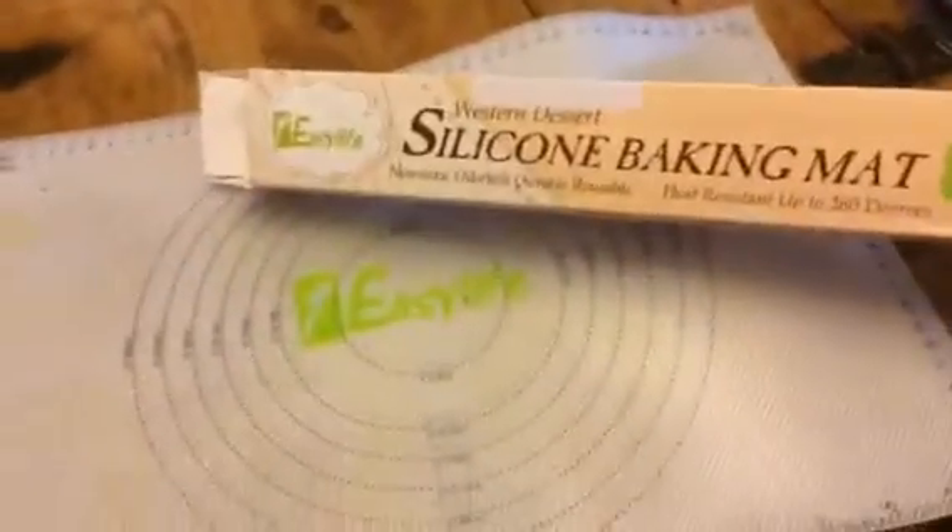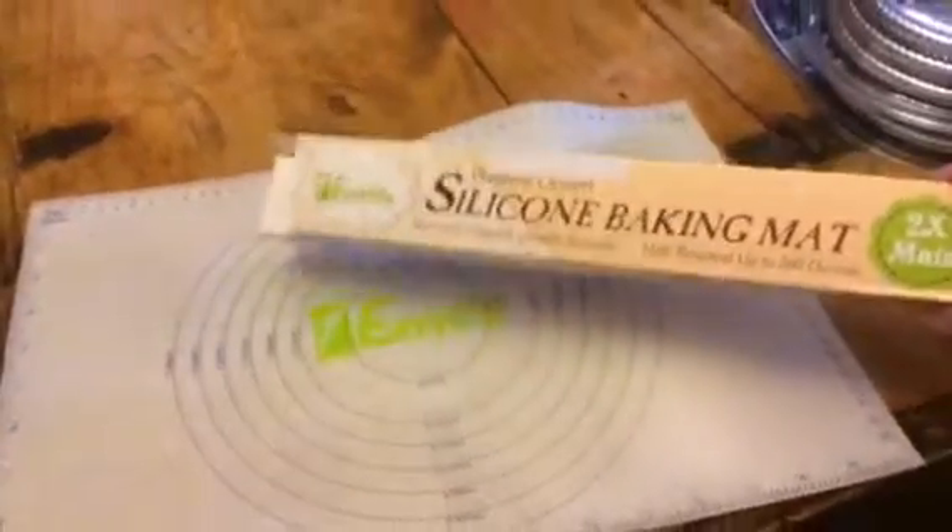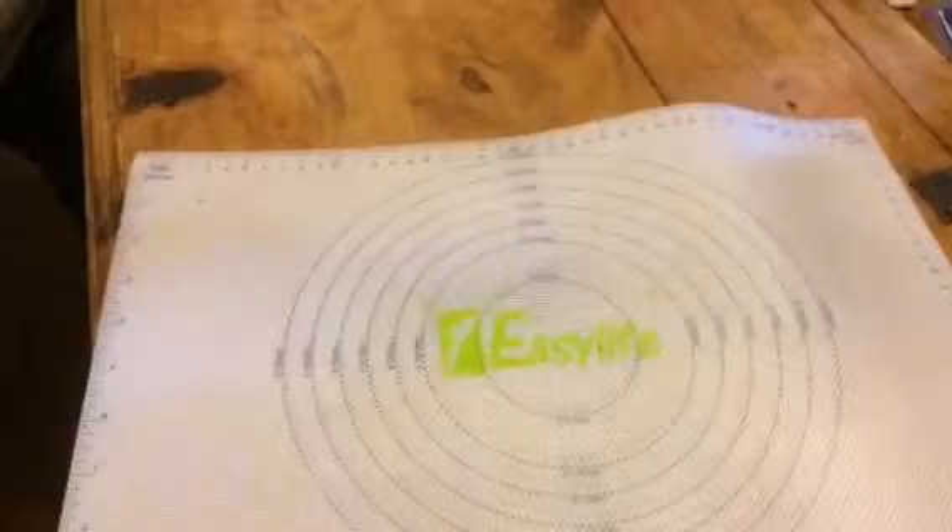Hey everybody, this is Bethany from Sweepstakes Diva. Today I'm reviewing the silicone baking mats from Easy Life. These come in a set of two, so as you can see we've got two of them here.